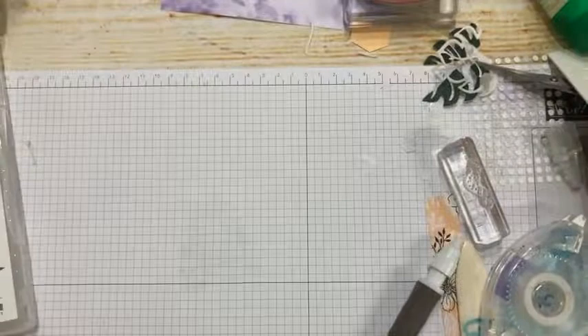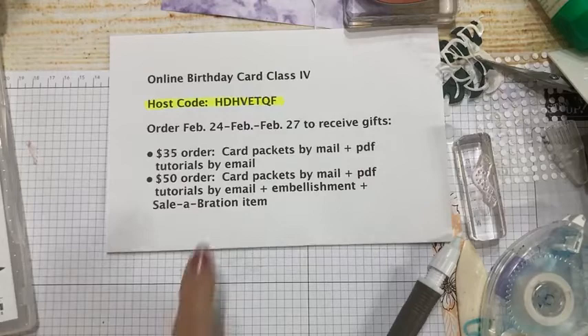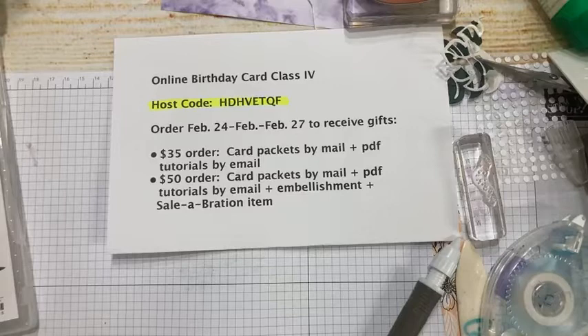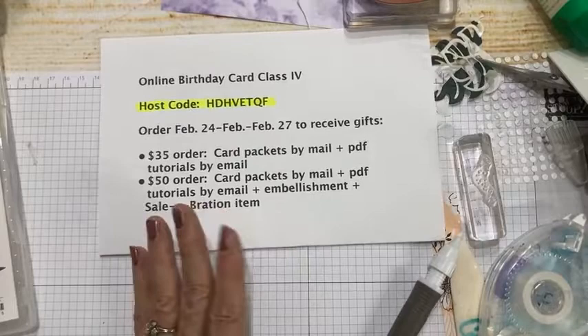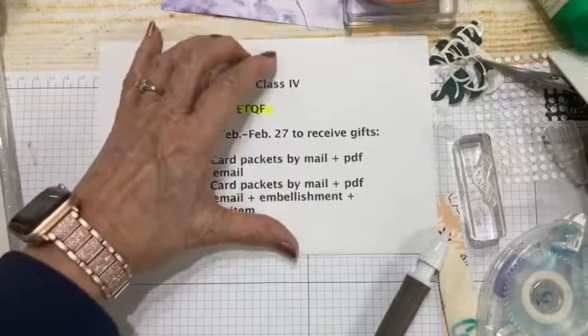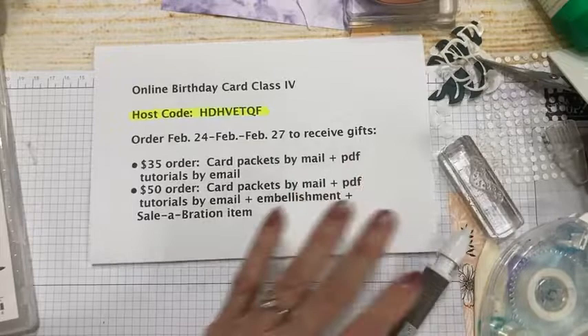That's it for today. Just a reminder: with your $35 order you get the PDF tutorials and card packets by mail; bump up to $50 and you get all that plus an embellishment and a celebration item. This is only good through February 27th — the 28th celebration ends and I need orders in before the end. This is a free card class — you can watch anytime and go back over the video to catch measurements. Hopefully you have lots of ideas for celebrating birthdays in 2022.